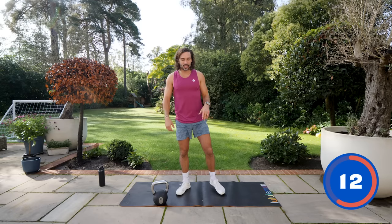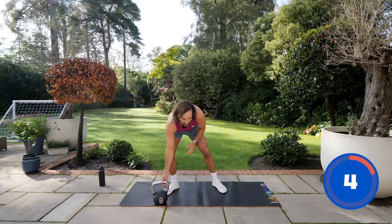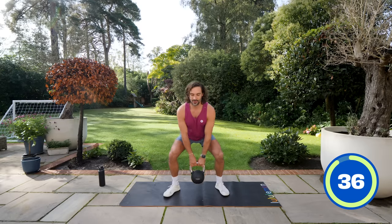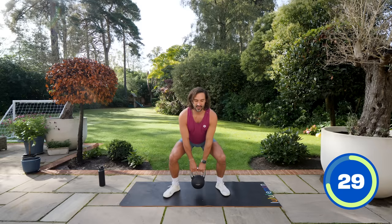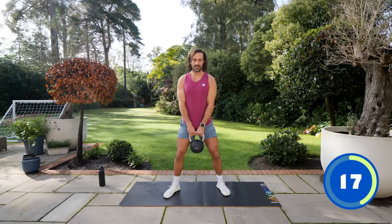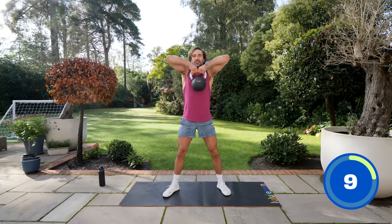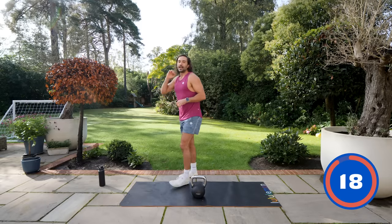Next we're going to do a squat into a high pull. Squatting down with the weight, then pulling it up nice and high towards the chin, leading with the elbows — working that upper back. So squat down, high pull. I'm 38 years young today, born in 1985. My mum was 19 years old — she was so young. I went out for dinner with her last night. I love that she had me young because I've got loads of time with her now — she's the best mate and a great nonna to the grandkids. Last 10 seconds — lift those elbows up. And relax.